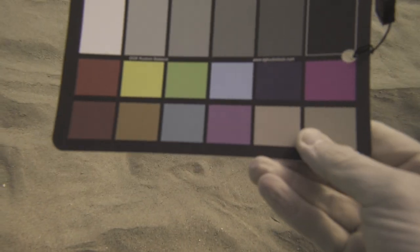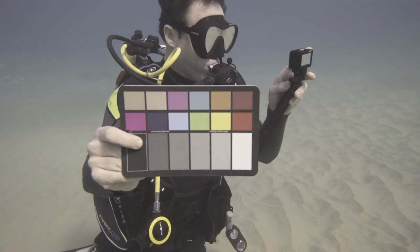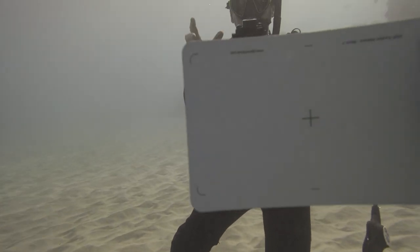To calibrate the cameras at depth, Adam and I used an underwater color and white balance card. This turned out to be critical to the success of the final image.